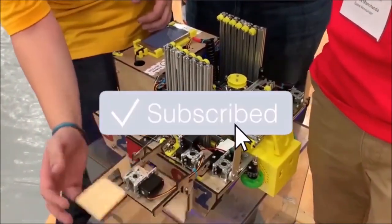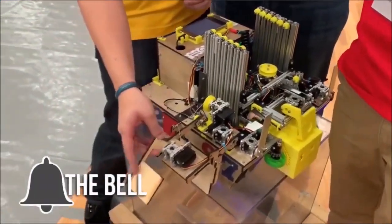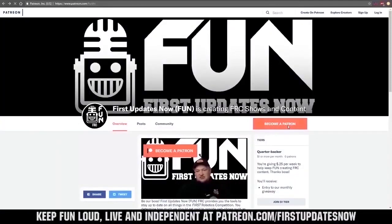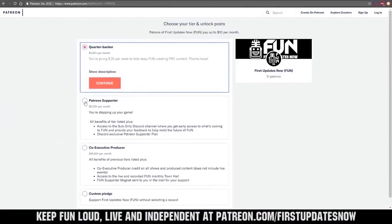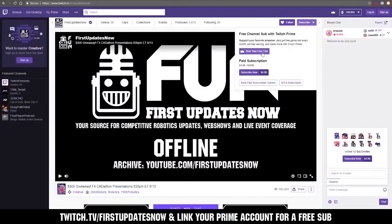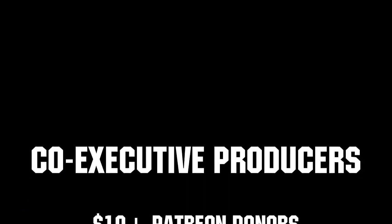Thanks to all of our co-executive producers on Patreon and Tier 2 Plus subscribers on Twitch, keeping the fun loud, live, and independent.